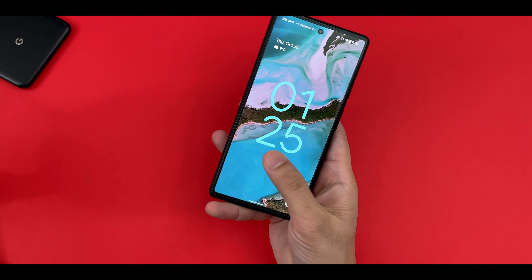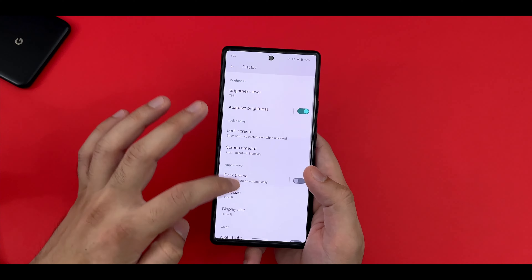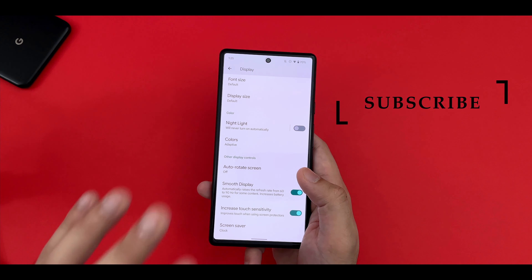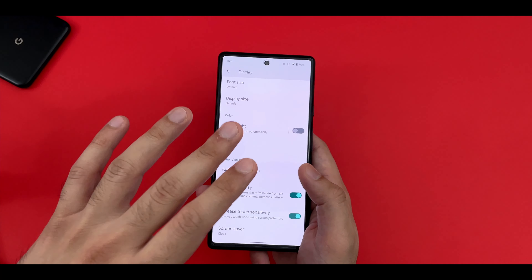The first thing that you need to do is go into the display settings and go ahead and turn on the option at the bottom which is 'Increase Touch Sensitivity'. This will help improve your touch especially when using a screen protector, which is the case for my Pixel 6.